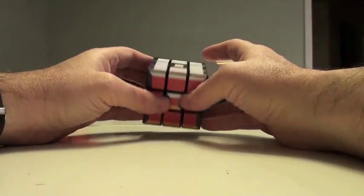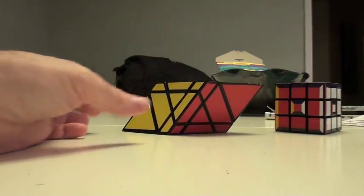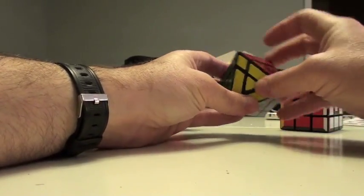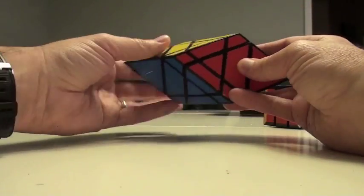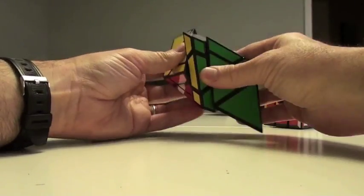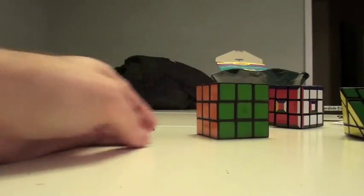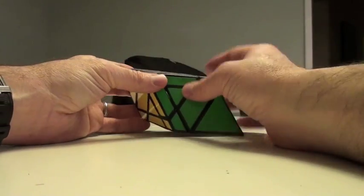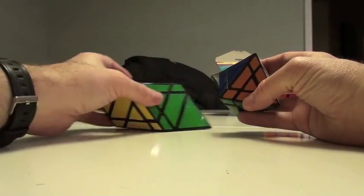I'm going to use this supercube as an example of how to solve these modifications. The reason mods are like supercubes is because orientation means something — this can only be oriented a specific way. When you get a 3x3 modification or any puzzle, first see if it is a 3x3 — you can see three layers here and three layers over here. Once you've decided this is really a 3x3, understand it has a specific orientation and try to identify what's the equivalent of a center, an edge, and a corner.